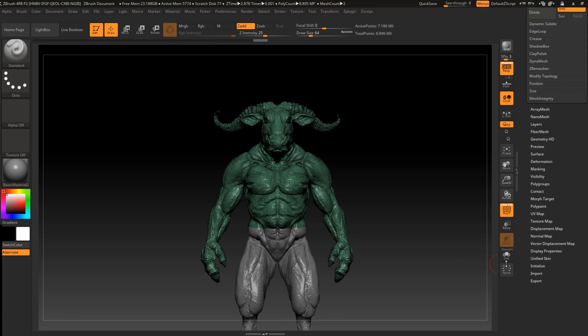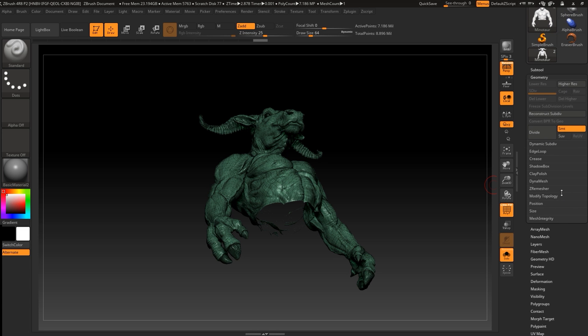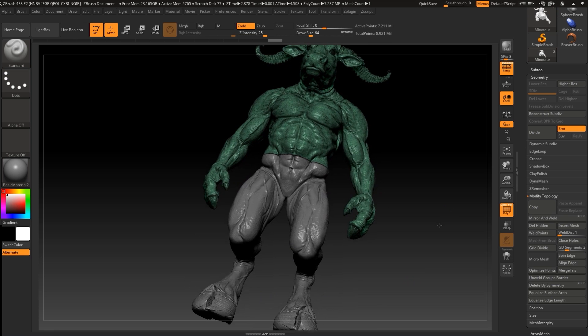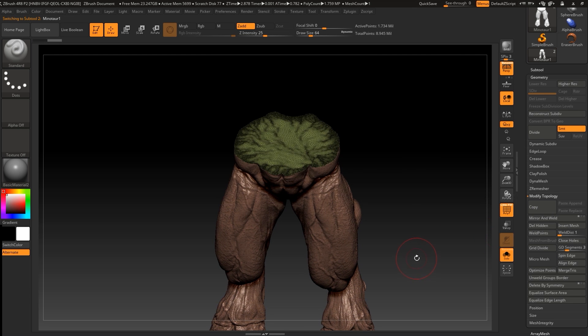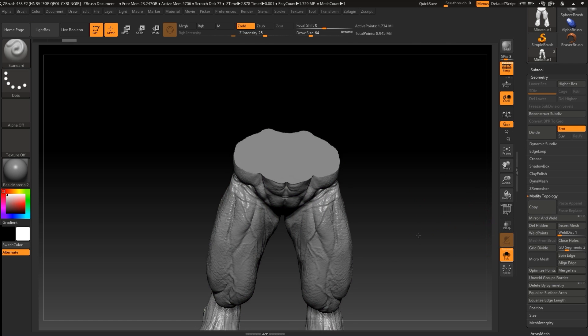Let's go to Solo mode, go to Modify Topology, and press Close Holes. Now let's go back and select the legs by pressing Alt and clicking. Go to Solo mode and press Close Holes again. We can also press Ctrl+W to weld mesh.